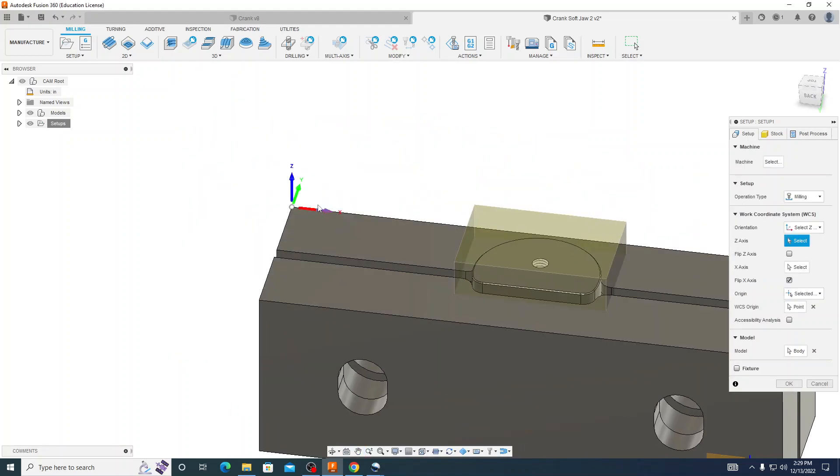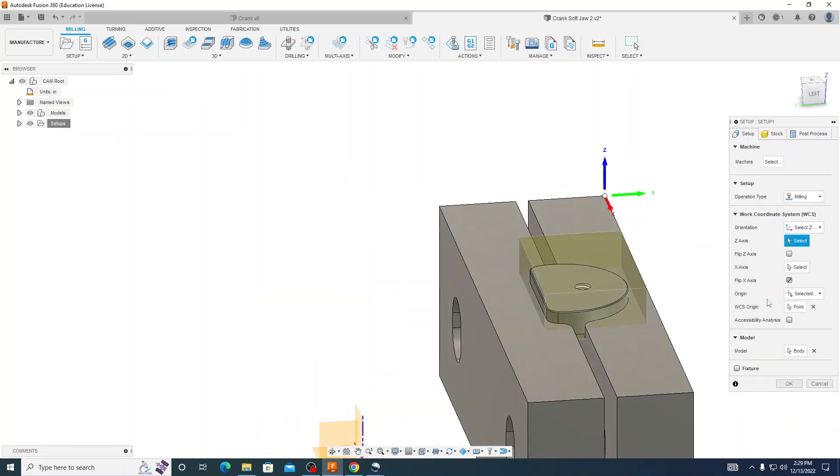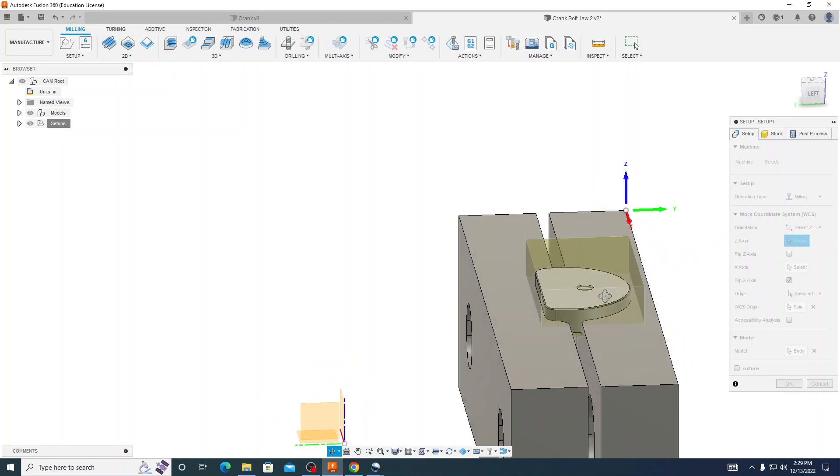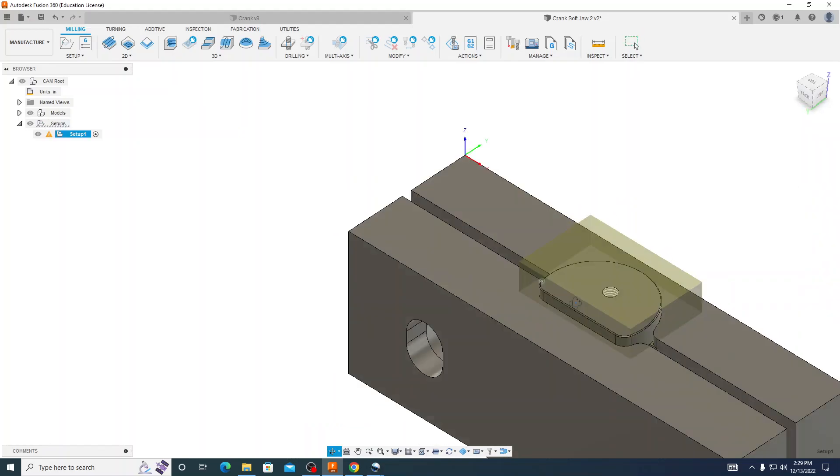What's different about this is we are now zeroing off of our soft jaws on this side because it is fastened to our hard jaws and is not going to be moving at all. We have our stock set so that it is actually above our part a little bit, referencing the stock we still have left and also including the little bit we have for the cam on the bottom. When we press OK it says the Z height is less than the height of the selected model. For this second operation we do want to ignore that warning because it thinks we still need all that material for our model, but we don't.